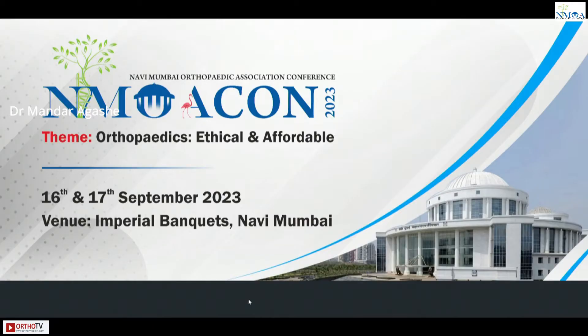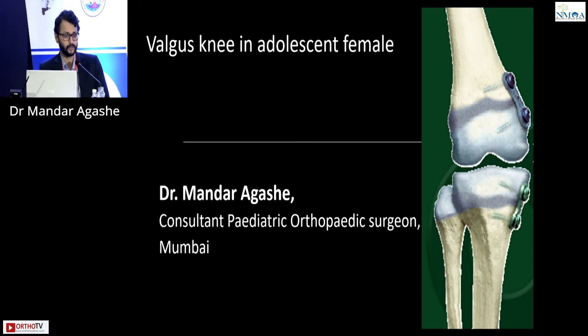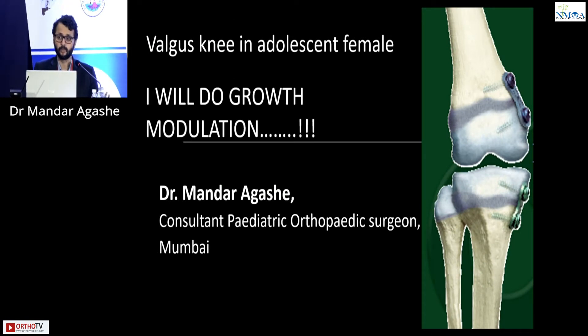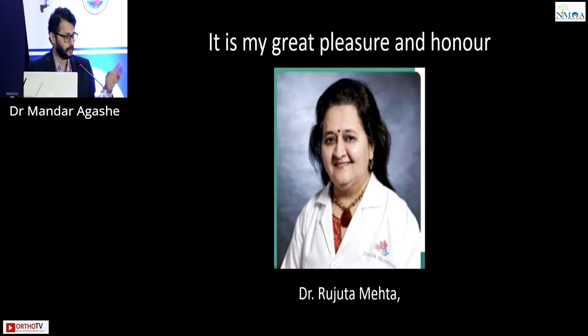The topic is valgus knee in young adolescent females. Dr. Mandar Aghaashe will argue that in valgus knee in an adolescent, he will do growth modulation. It is his great pleasure and honor to be debating this with his teacher and mentor Dr. Rujita Mehta, and he expects a tough debate, but let's play on.